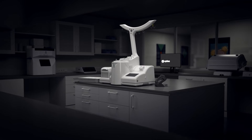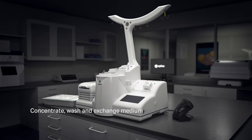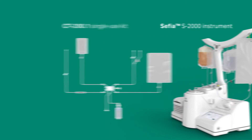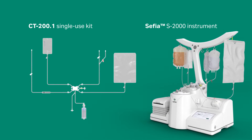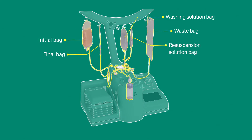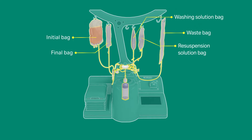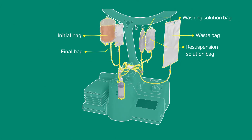S-WASH application is designed to automatically concentrate, wash, and exchange medium from fresh or thawed cellular products. This application works in combination with the Cephia S2000 instrument and CT200.1 single-use kit. S-WASH automates and closes washing steps from your upstream or downstream cell therapy manufacturing workflow, and can process initial volumes up to 1.2 liters.